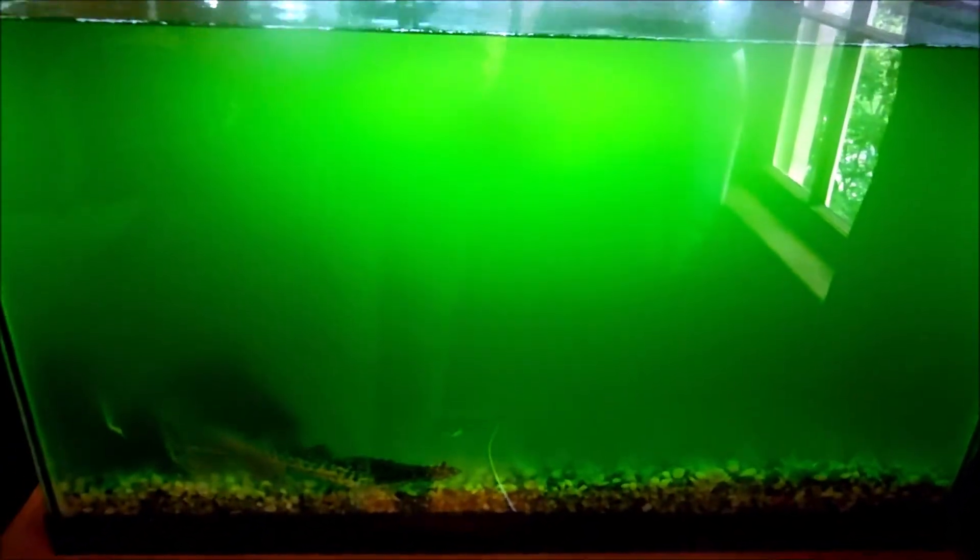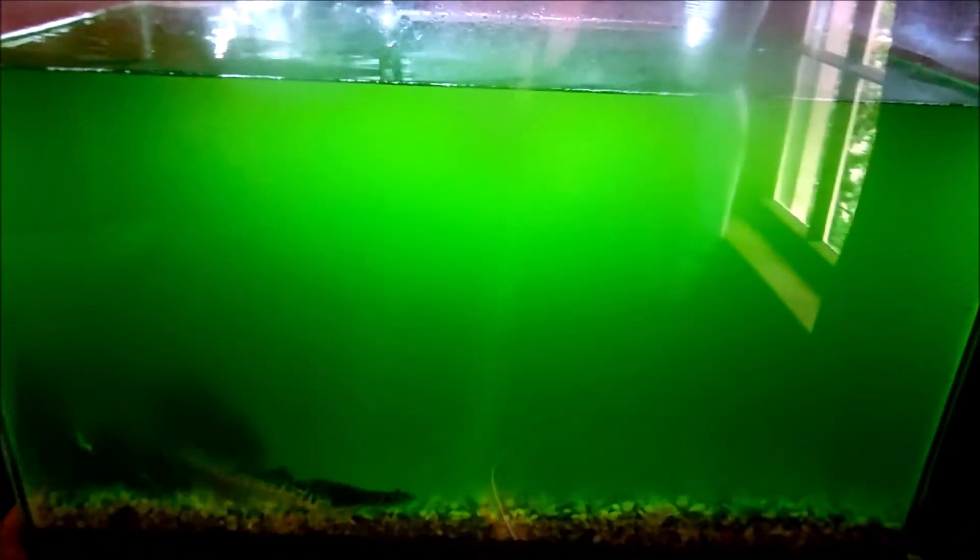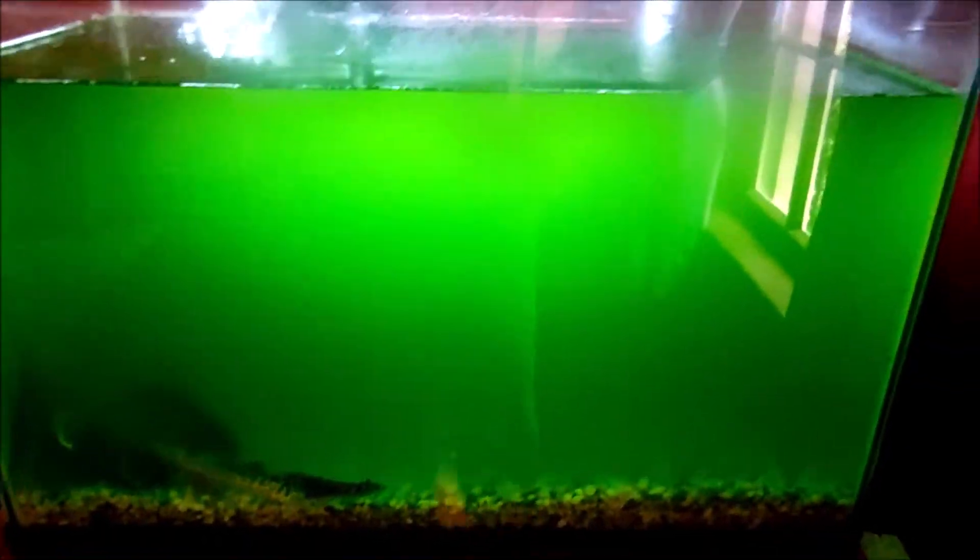Hey everyone, Val here. I just got home from work and I'm going to try to get the green out of the fish tank. This is what the fish tank is looking like right now — it's been like this for a few weeks. We just can't seem to get the green out no matter what we do.